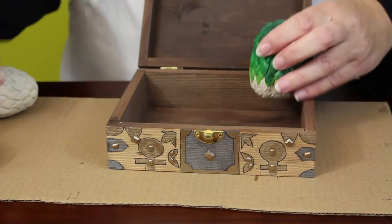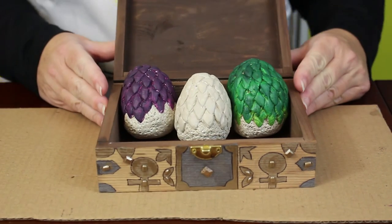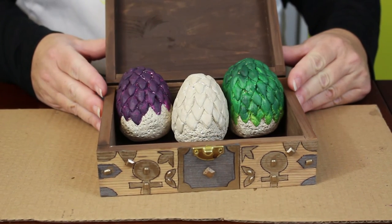Then add the dragon eggs and your chest is done. This is such a cute gift for any Game of Thrones fan and a fun way to decorate any room. Thanks so much for watching today. If you're a Game of Thrones fan, check out my Game of Thrones jewelry at geekymcfangirl.com. If you have any other ideas for more Game of Thrones inspired crafts, leave me a message in the comments below. See you next time.